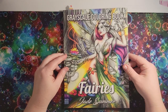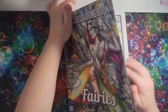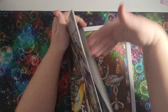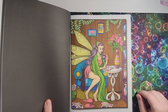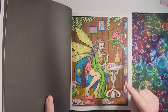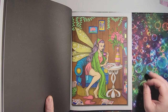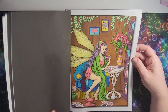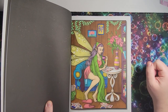Next book I have is 'Fairies' by Jade Summer — Grayscale Coloring Book. I've only done one in this one. This is how it turned out. I have alcohol markers and gel pens. With the table, I decided not to color it — I just shaded it slightly with kind of an orangey tan color, because I thought there was enough color going on in the page. You can see the different gel pen shines, and this green up here is Moonlight Jolly Roll.